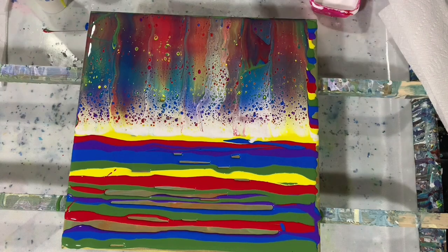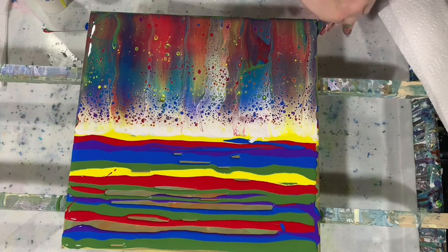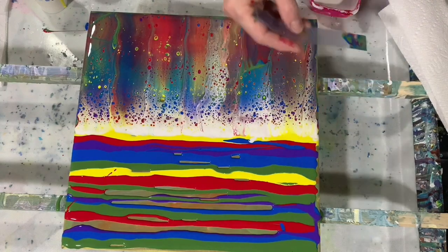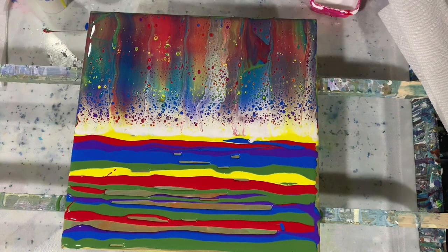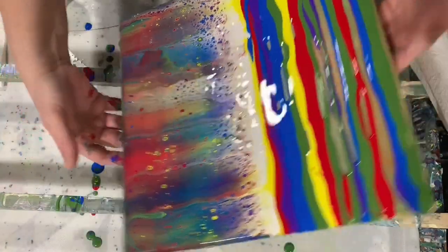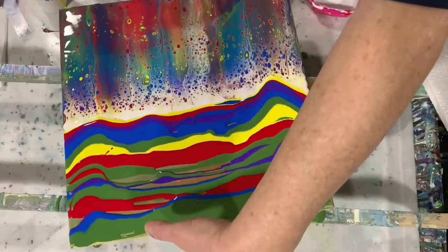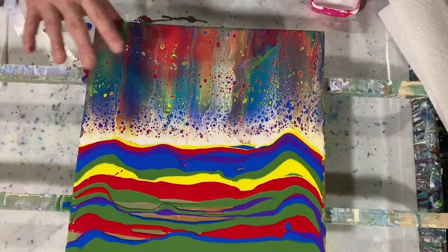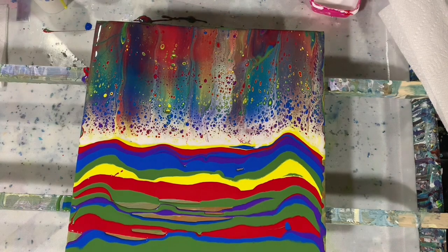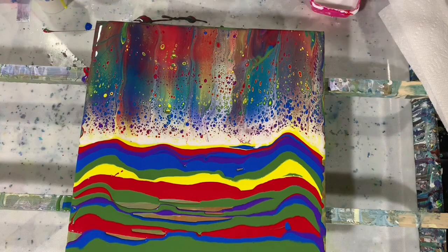Let me see if I have a little thinner card here — and I do. I'll just tap the sides here with my little card. And now I'm going to just do a little bit of tilting. That did turn out pretty cute — those cells look very cute.